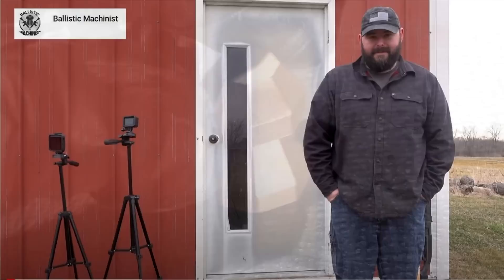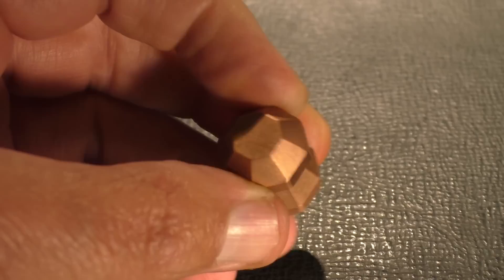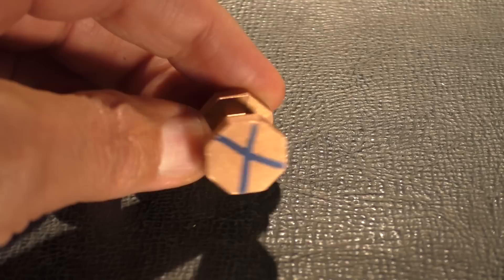Hey everyone, this is Jeff. Today we have another really unusual slug, and something like this can only come from the mind of Tim Hamilton, the Ballistic Machinist. Using his mad programming and machining skills, he came up with what he calls the octo slug. This is an eight-sided slug made out of copper — or copper alloy of some sort — weighs in at 1.33 ounces. Even though it is eight-sided, it still has that traditional air rifle pellet shape, which we call the diablo shape. The slug has 42 flat surfaces on it — that's a lot of machine work. Beautiful job, Tim. Let's see how it shoots.